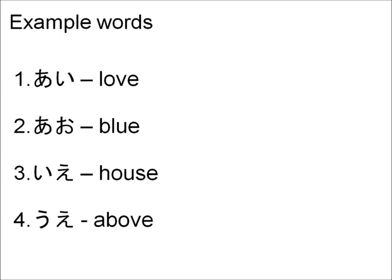Here are some sample words to practice your reading and pronunciation. The definitions are only there for reference. Don't worry about memorizing them at this point and just focus on learning how to read the characters.